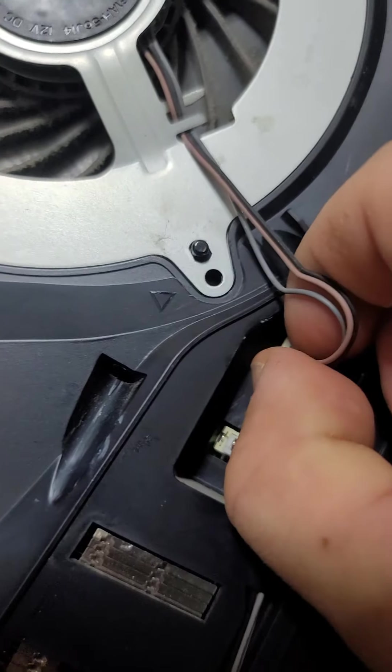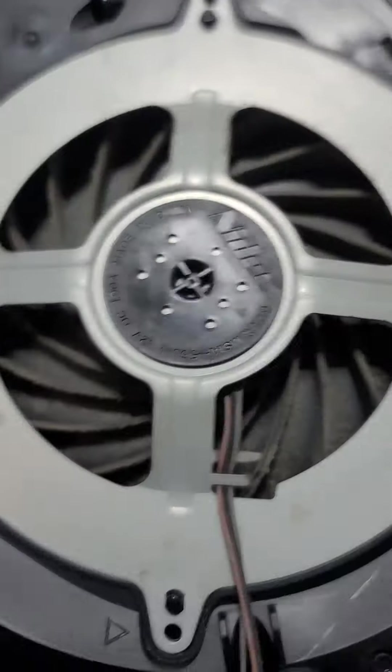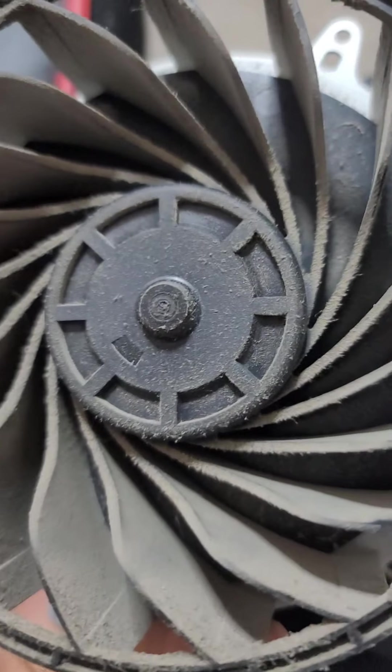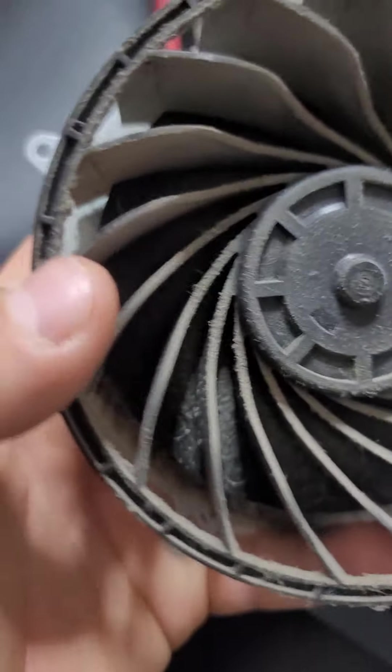Lift that up, be careful. Hang on, I'll be back in a minute — I can't do it with one hand. Look at the state of that!